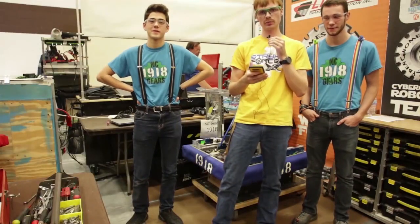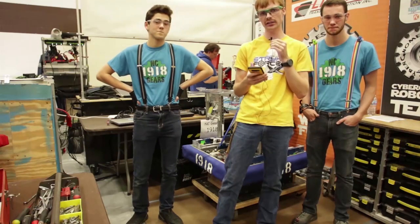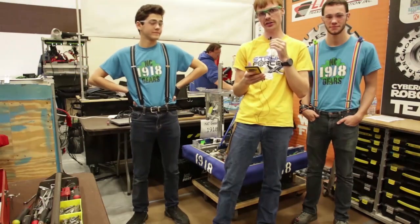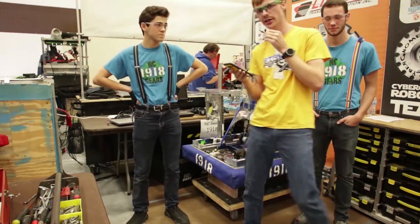Hello everybody, my name is Sky Leake reporting for First Updates Now. With me I have team 1918 NC Gears. I have Eli and Jonathan here and they're going to take us through their robot. They've had quite a successful season so far, so guys, how about you do that?